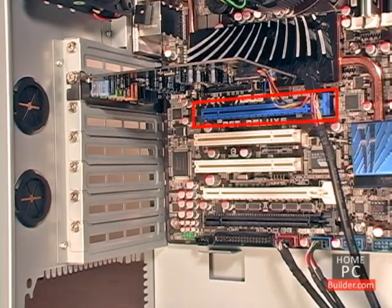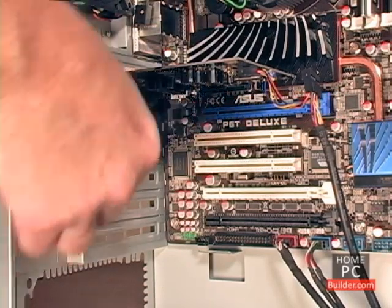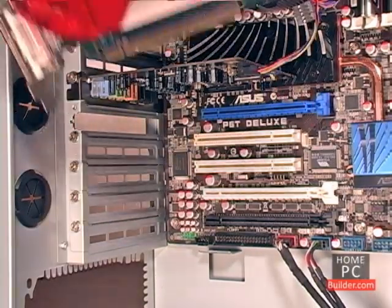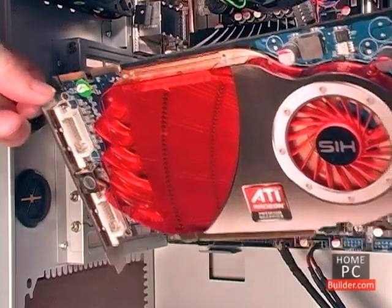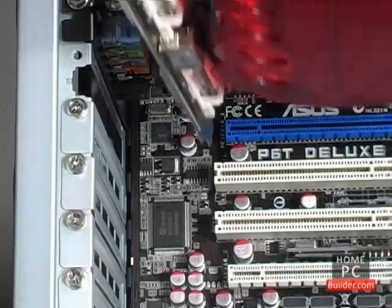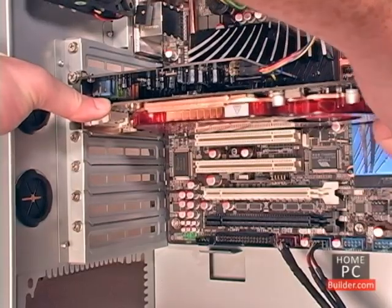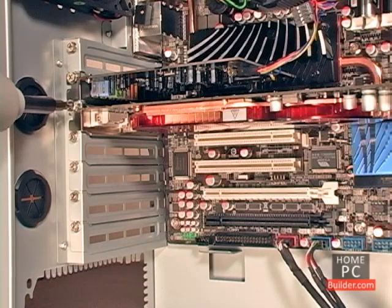Next, we'll install the video card into the first PCI Express 2.0 16X slot following the same procedure. Remove the plate. Hold the card by its faceplate and the edge of the board, so that the heat sink and fan are facing the bottom of the case. Place the card at the opening of the slot, so that the faceplate will go just to the left of the motherboard's edge. Then push the card straight into the slot until it's seated and the faceplate is up against the screw hole. Then secure the video card to the case with a screw.